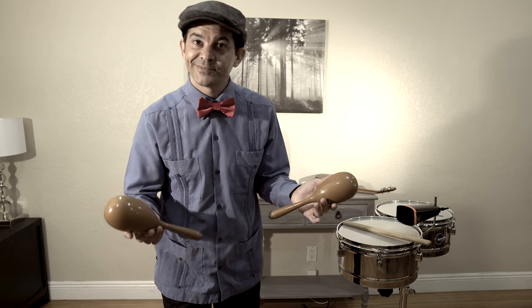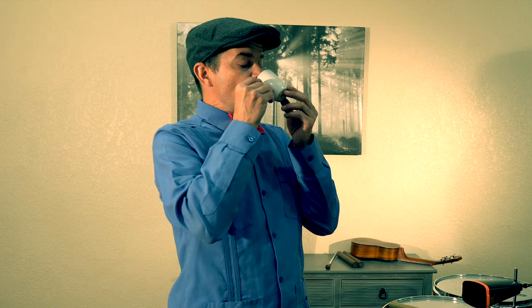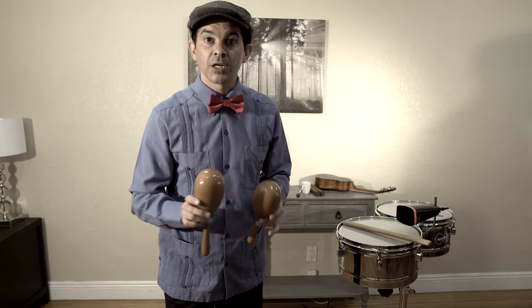But before we start, we need to have some maracas, right? You wouldn't happen to have a pair laying around, would you? No, I didn't think so. So the first thing we need to do is create our own maracas. Come with me as we make our own.